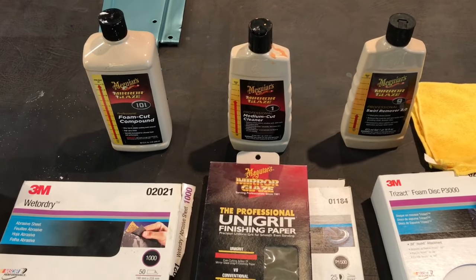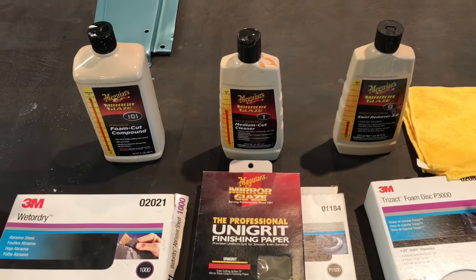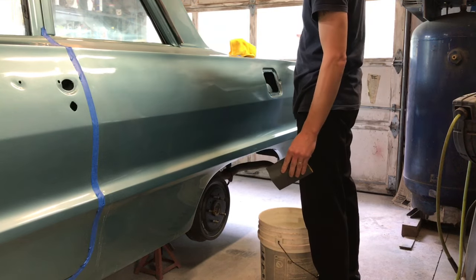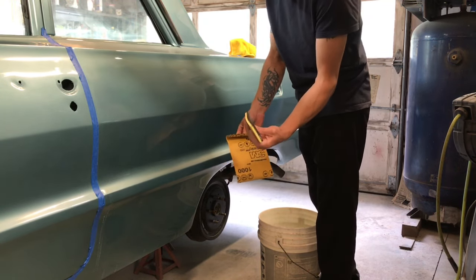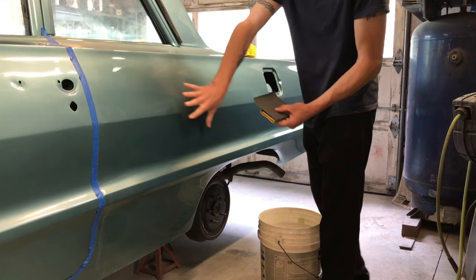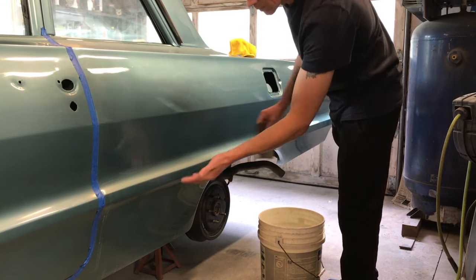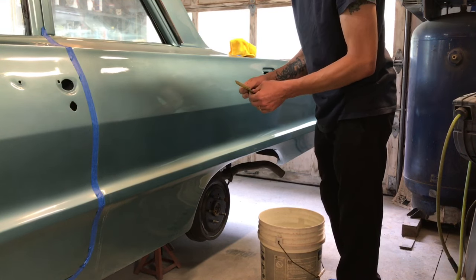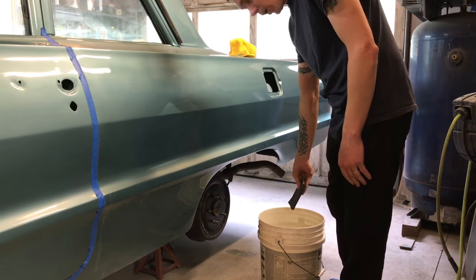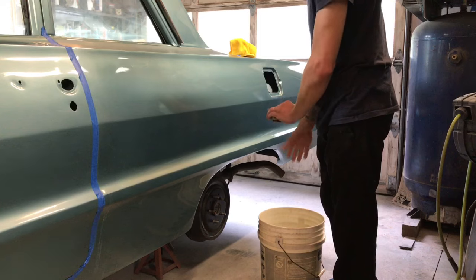I'm going to mask off some areas of the rear quarter so I don't get buffing compound and sand goo all over the place, then I'll show you a little bit about how to wet sand. I already sanded the top here since that wasn't going to make a very good video. I have a semi-rigid block — it's kind of hard — that'll keep it nice and flat. Anything below this line is going to be machine sanded only with the 1500 and 3000. Up here I'm starting with the 1000 grit, and I have a clean bucket of water to keep my paper nice and clean.